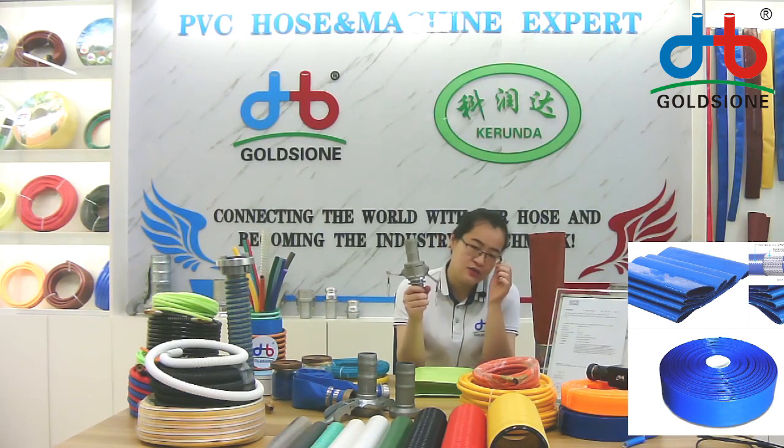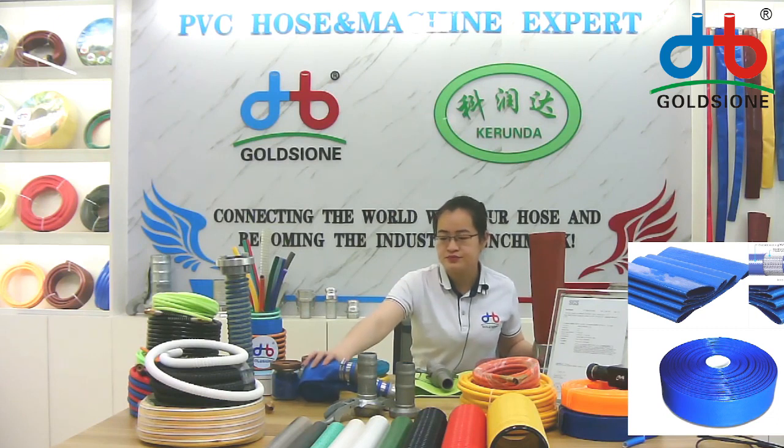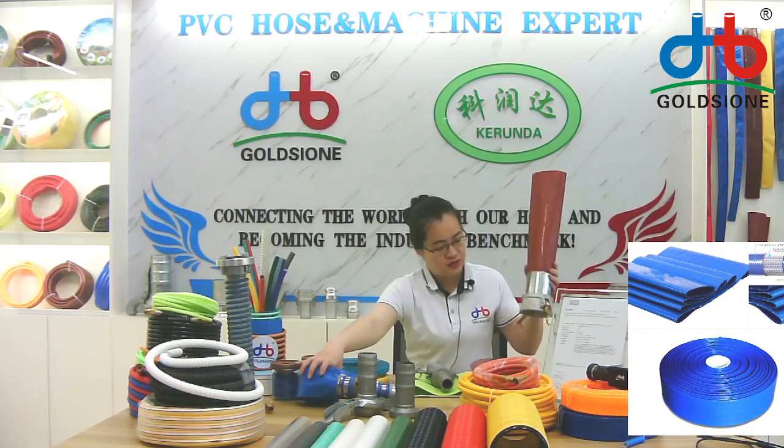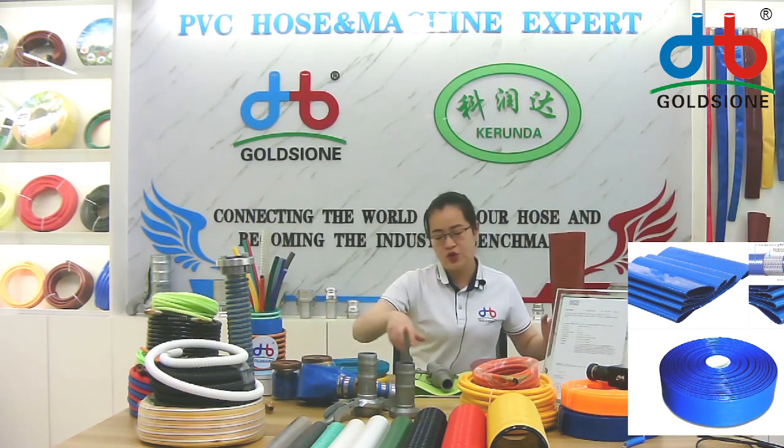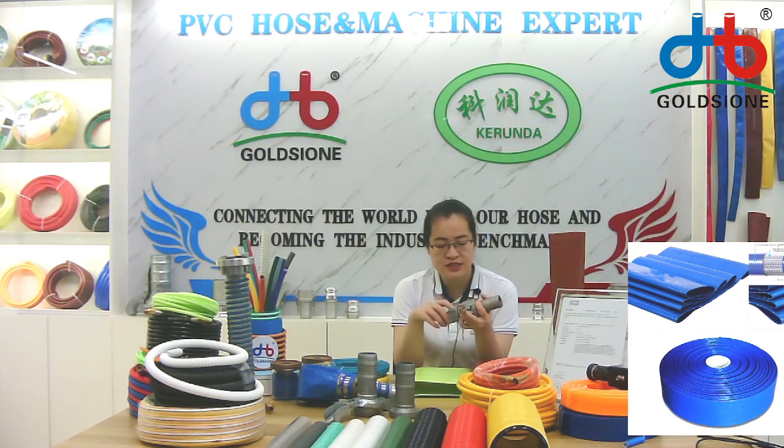If you want to get the hose with the fittings, like this one or this one, to use directly, send us a message and tell us the fittings you need. We can assemble it in our factory and send it to you.